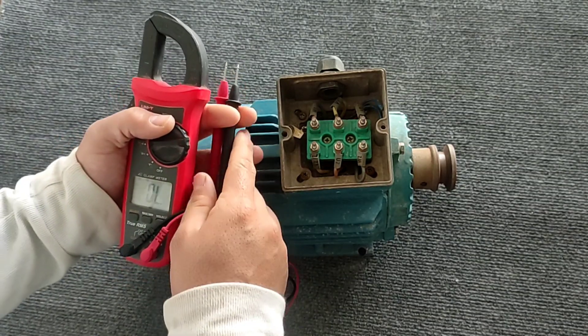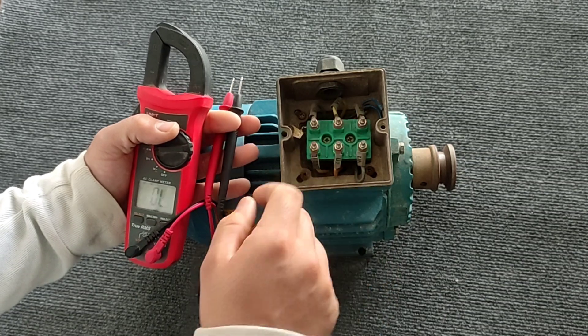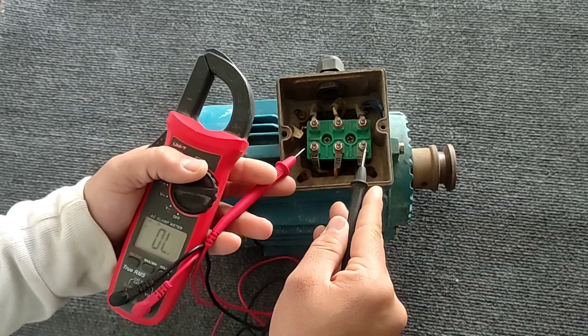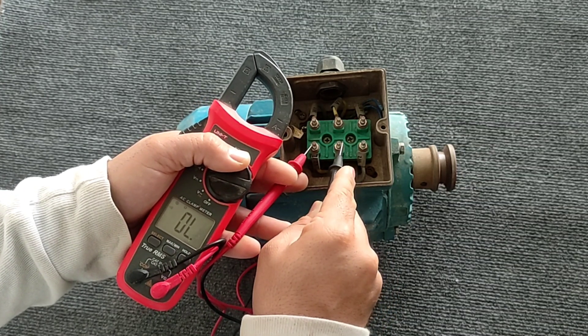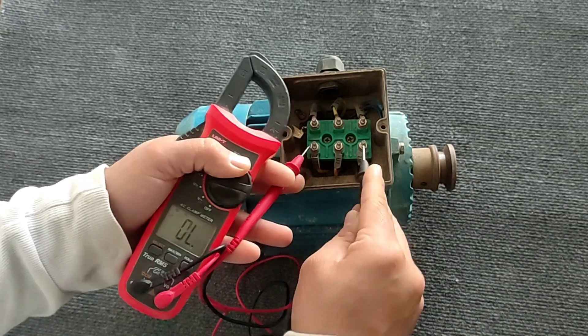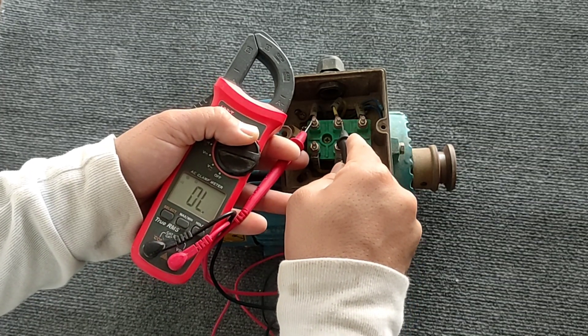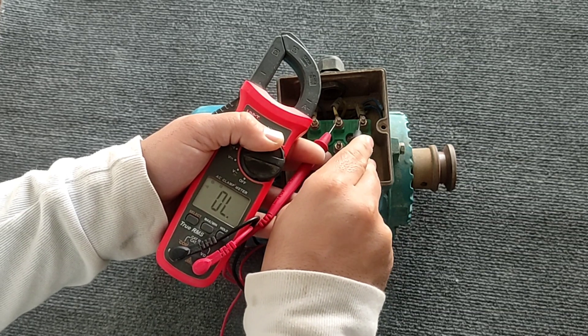The second test is the short circuit test — that is, none of the coils should be connected to each other. You can see that none of the coils have a short circuit, so they are healthy.